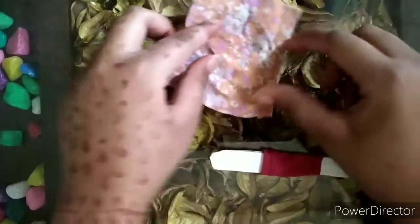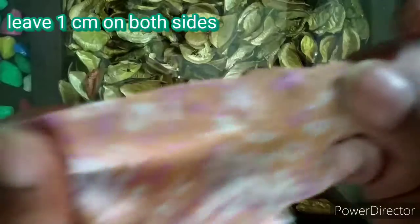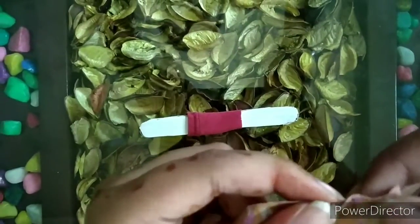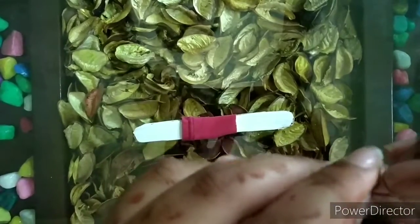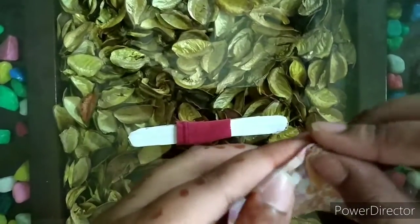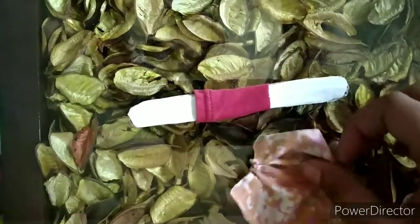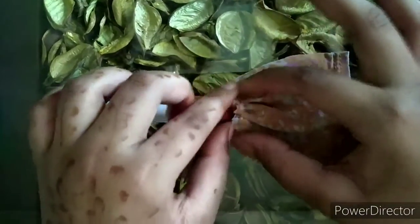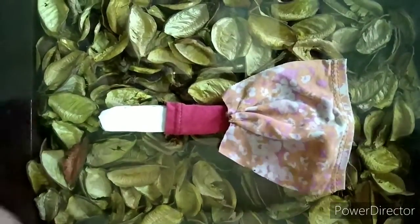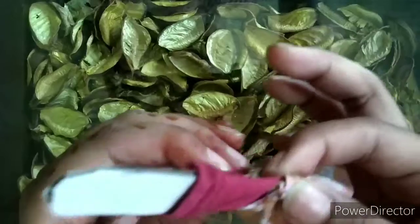Now take another square piece of fabric of a different pattern and leave some space from both the sides. Then, starting at one end, fold it like a fan fold all the way till the other end. Stick each fold, then stick this below the top, and the two spaces which we left will go backward and stick like that. The skirt is also ready.